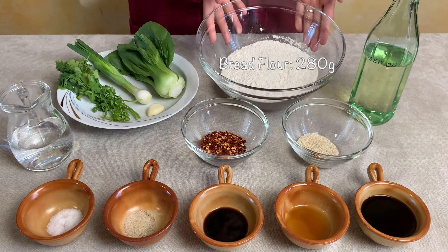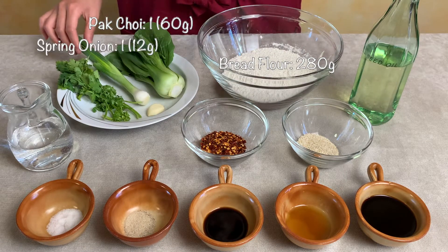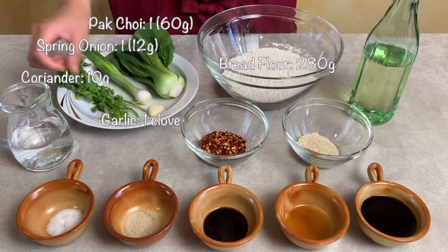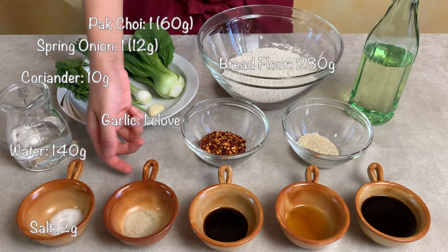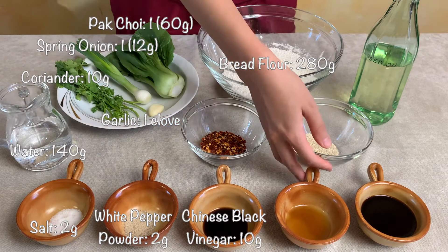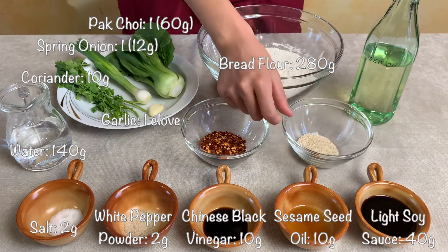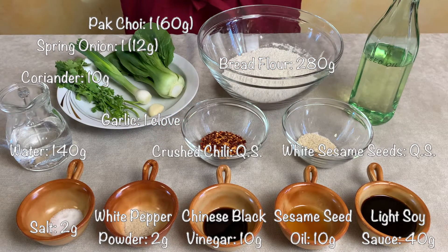Let's see what ingredients we need. First we have 280 grams of flour. We'll also use pak choi, spring onion and coriander as well as 1 clove of garlic. Then 140 grams of water and 2 grams of salt, 2 grams of white pepper powder, also Chinese black vinegar and roasted sesame seed oil as well as light soy sauce. Here is white sesame seed and crushed chili. We'll also use seed oil.